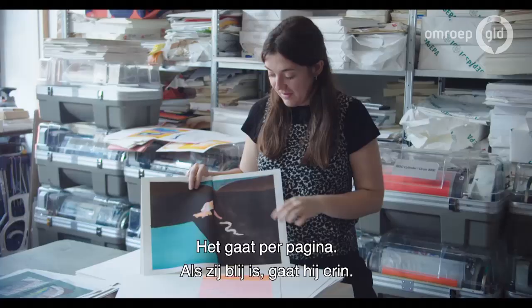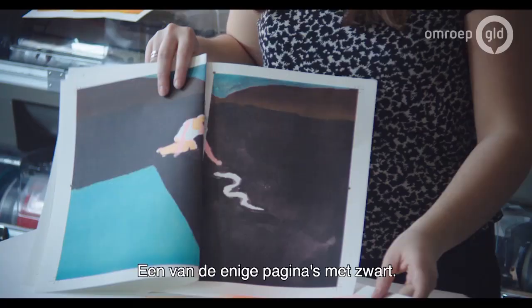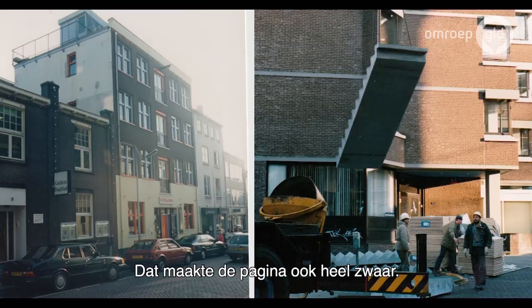It's one of the only pages that's got black in it, and it's printed over this kind of fluorescent pink. But when it was going through the printer, it kept getting caught because there's so much ink on the page — when it was coming out, it felt really, really heavy.